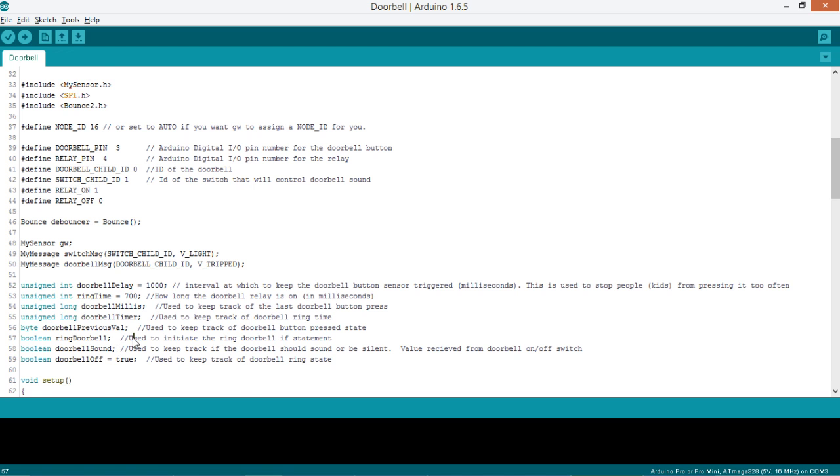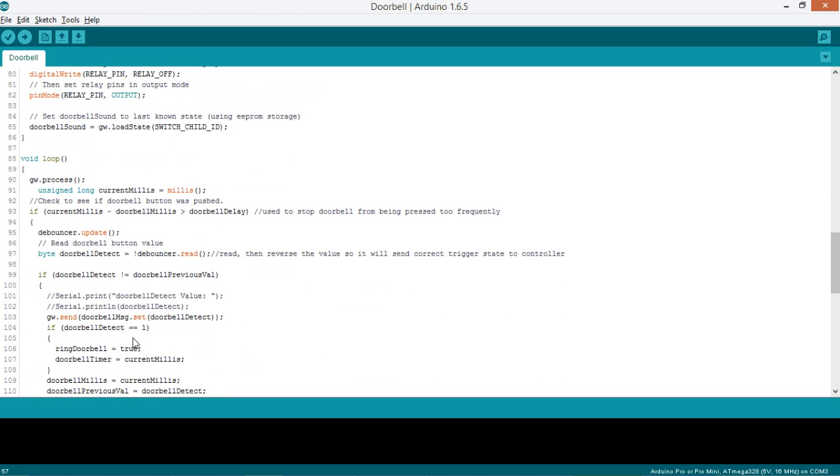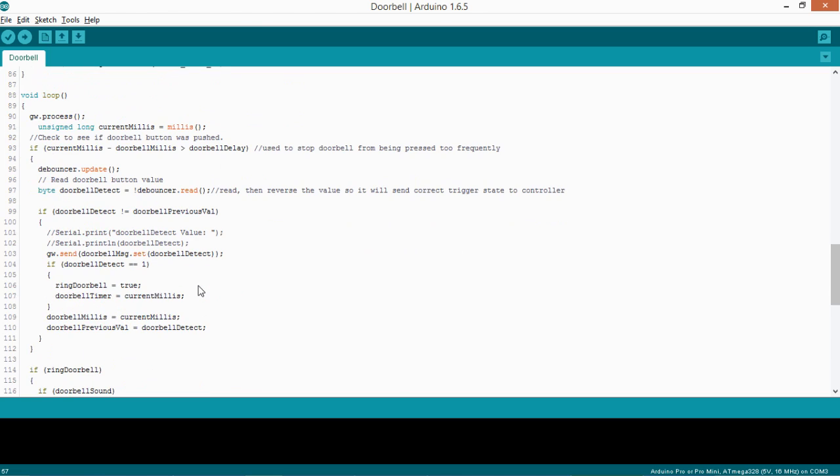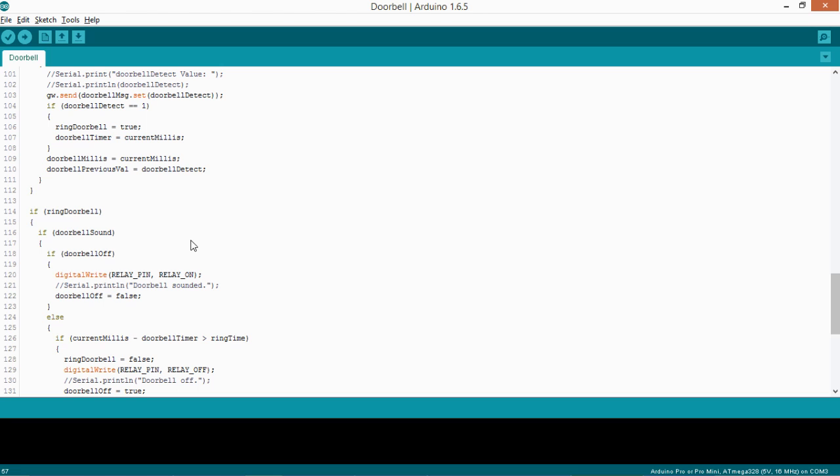One last thing I wanted to talk about is it was important for me for this doorbell to continue to function even if I lost connection to my home automation controller, gateway, or any of the many pieces of my home automation system. I wanted this doorbell to still function independently on its own. If the doorbell is pressed, the relay will still turn on and off as long as the doorbell is still getting power. So even if the internet, the home automation controller, the gateway — any of that — is down, the doorbell will still sound. That's pretty much all you need to know with the code. It's really simple. You can change some of those variables if you want, but for the most part you should just be able to plug it in, upload the code, and have it work for you.